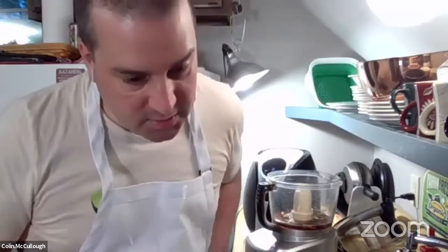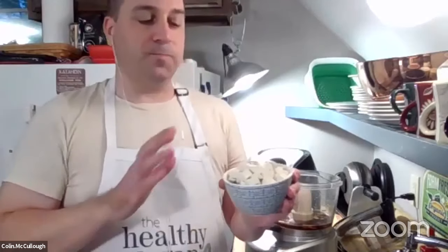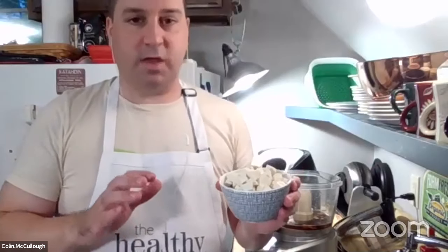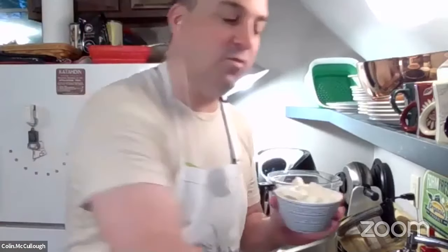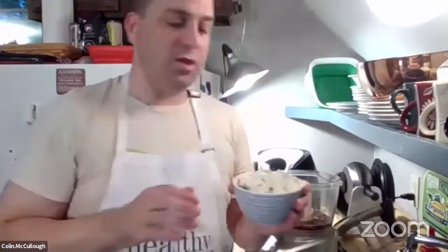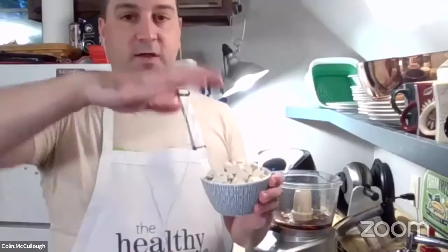We're going to do one cup of extra firm tofu. I would definitely recommend the extra firm as much as you can, because it tends to have the least amount of water in it. So with a block of tofu — this is the other half of the block here — you would want to press it. I have a tofu press, but you could put...